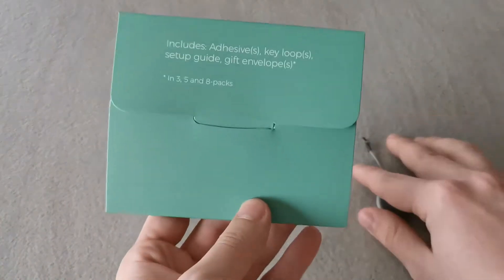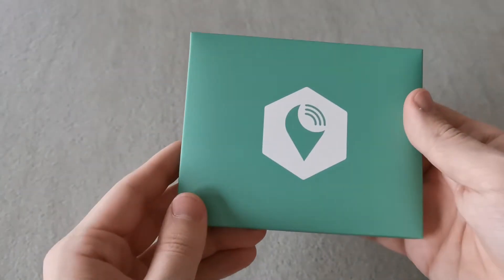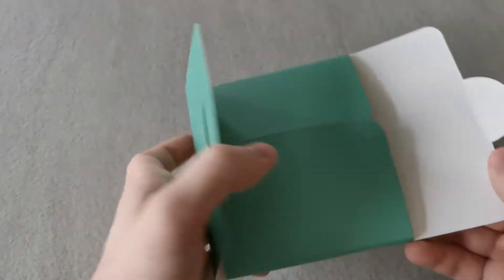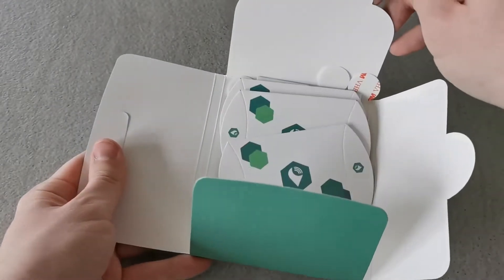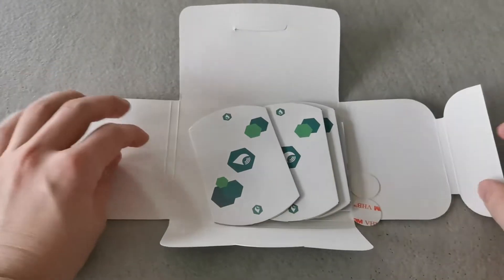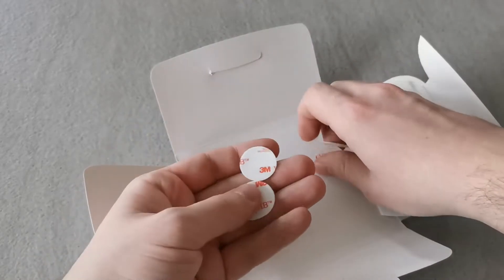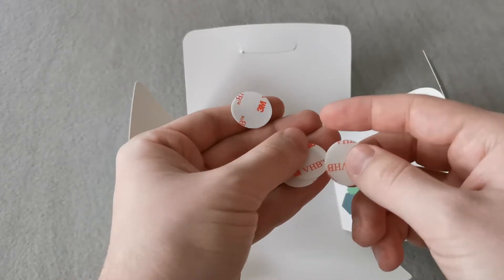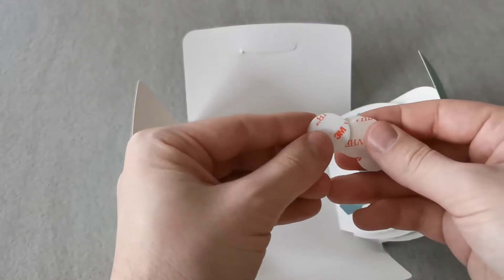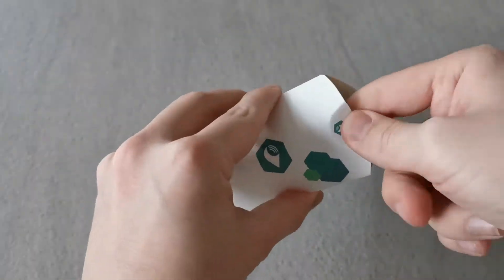Inside the bigger box we can find a smaller green box which includes adhesives, key loops, setup guides, and gift envelopes. This is really nice for an unboxing experience because if you do not use all these trackers you can simply gift them. I did not get any additional key loops but I did get the adhesives, the setup guide, and the gift envelopes. These are 5 little adhesives you can put on your tracker, and the envelopes are really nice — you just pop them open, put a tracker inside, and gift it to a loved one.